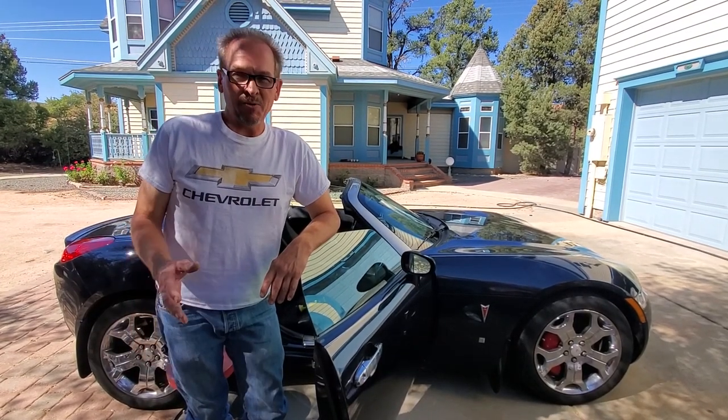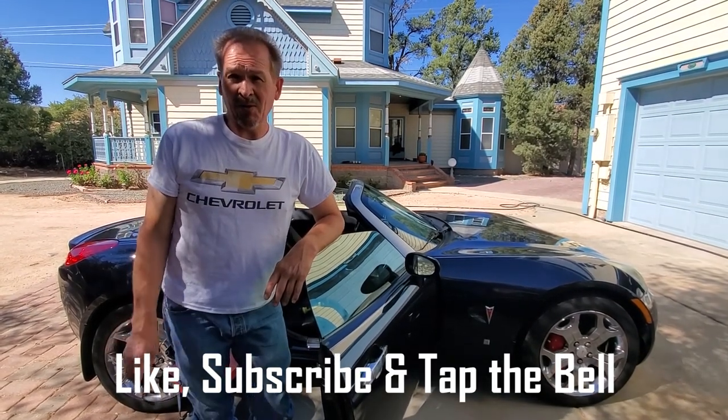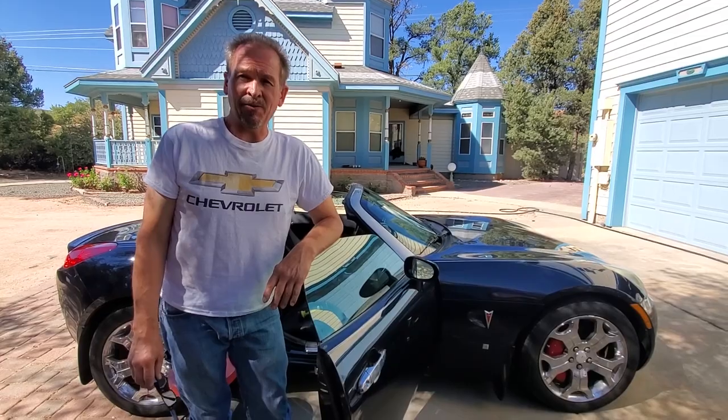Like and subscribe. We'll see you later on Cars Plus. We're going to have some more things with the Solstice and a whole lot of the older cars to show you in the future.